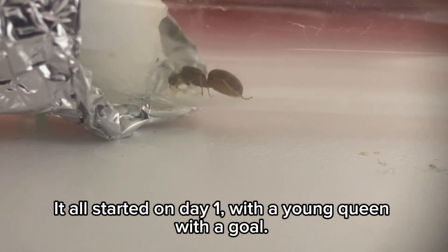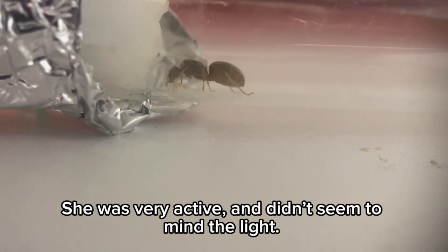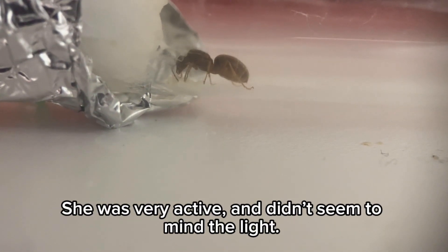It all started on day one, with a young queen with a goal. She was very active and didn't seem to mind the light.